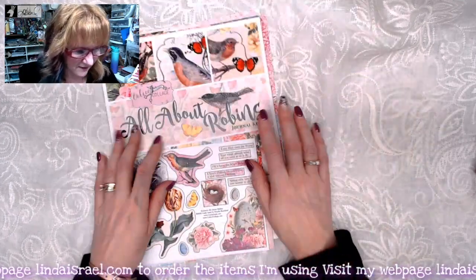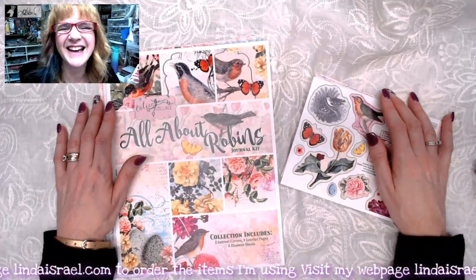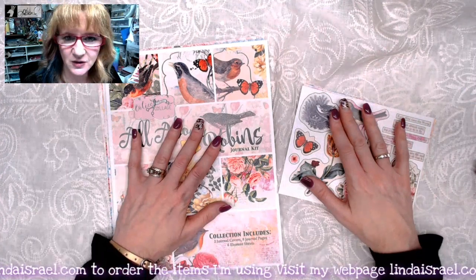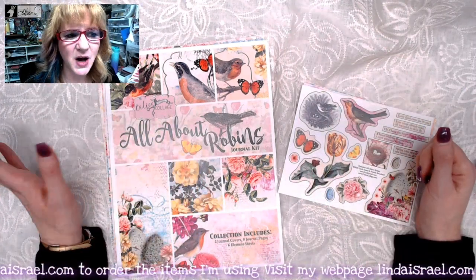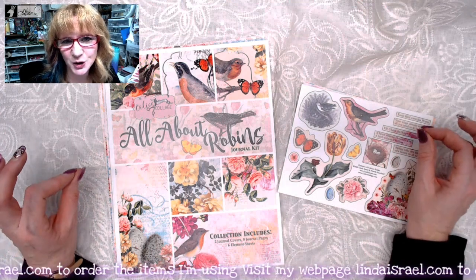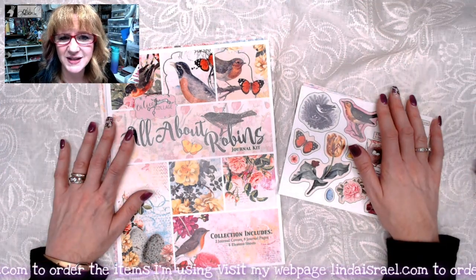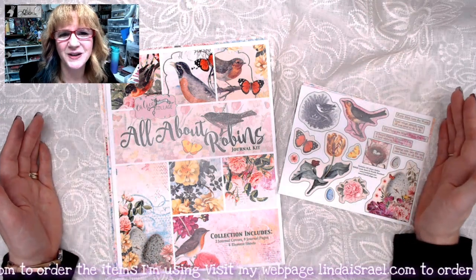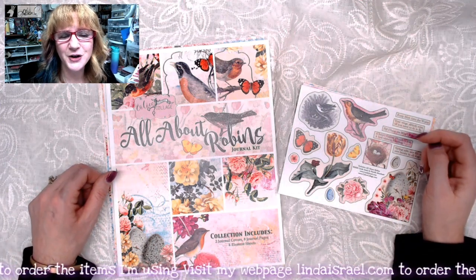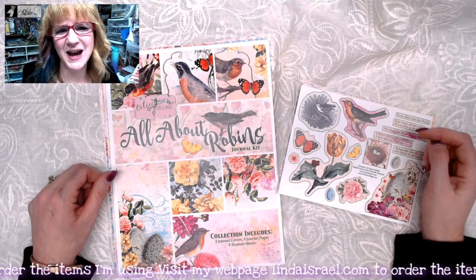Well, I hope you enjoyed seeing a flip through of the All About Robins journal kit, subscription box kit, planner kit, mini kit, and of course the large journal kit. If you have any questions, please feel free to ask. Do check the description box below for links to these products and more that I offer in my shop. I also have a whole line of rubber stamps that kind of match the robins — there's a little robin duo, lots of little birds, flights of fancy, and eggs that kind of stuff that you can go with it. Do come back on Monday January the 27th to see me build a journal with the subscription box live, and I'll be doing more throughout that week. And then I'll be back on Thursday to give you some mixed media ideas as well. Thank you so much for watching — have a fabulous day and we'll see you soon. Bye.